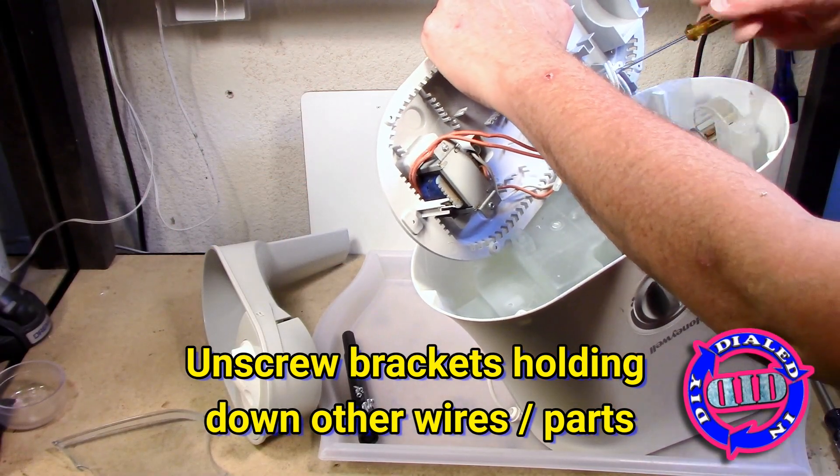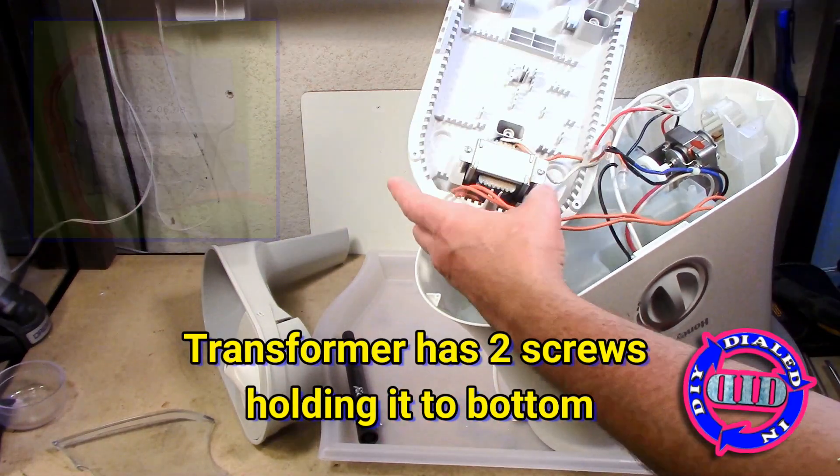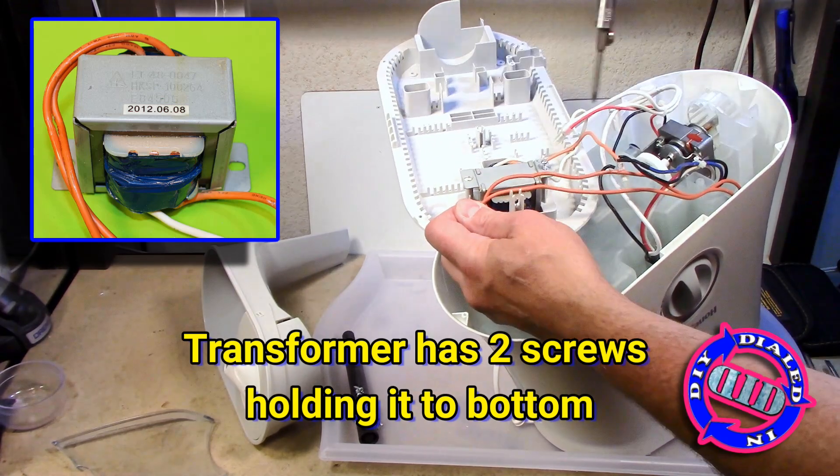I had already removed that bright blue LED, which is worth salvaging, and now I'm moving on to a transformer which has some great applications for other projects down the road. So I want to get this out and keep it too.